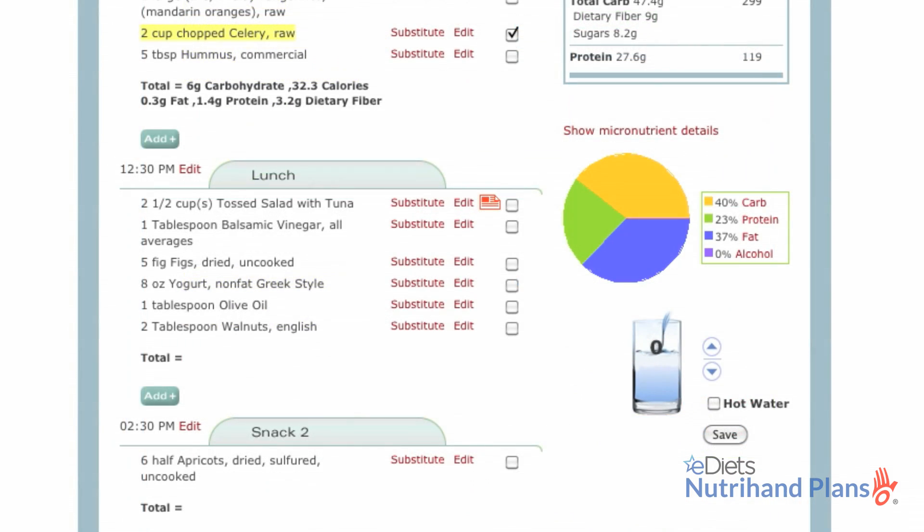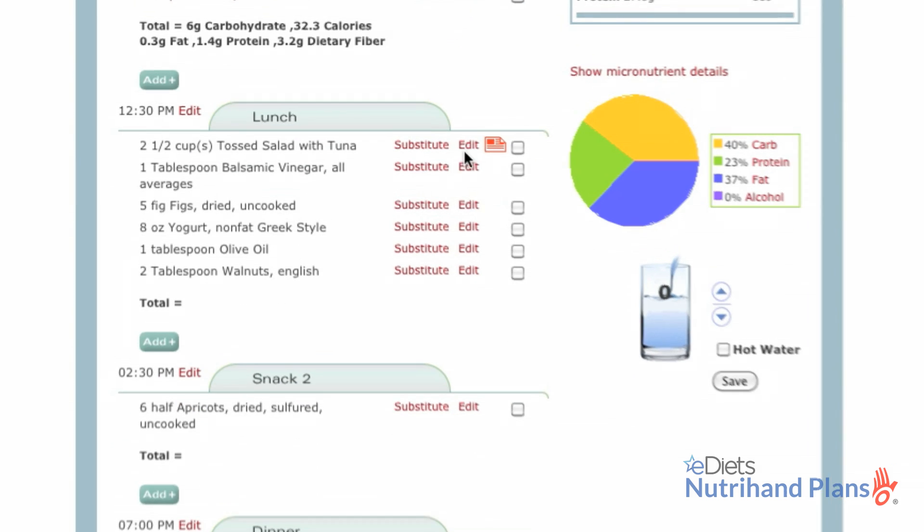For lunch, I ate a little lighter than expected, so I will change the portion size by clicking the edit button.